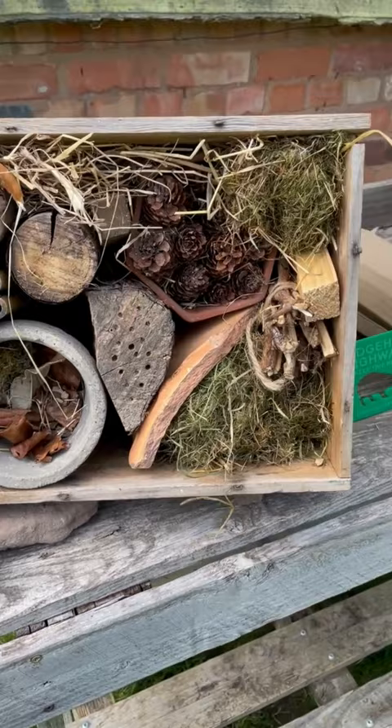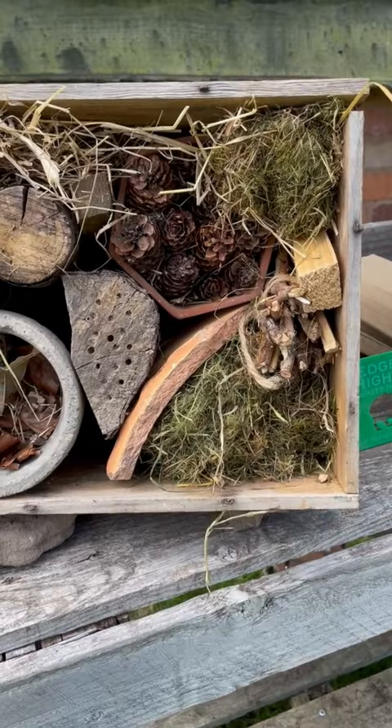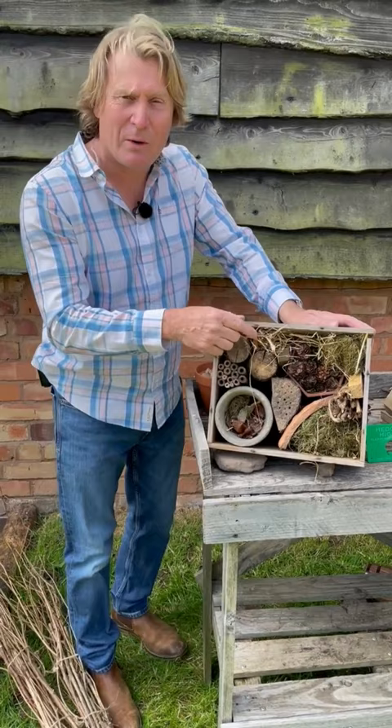In this old wine box here — which I got for free — I've used a couple of old bits of terracotta, a few logs, drilled bamboo canes, some leaves, some pine cones, some sticks, some grass, some straw. And all of it makes a dry, fantastic habitat for lots of beneficial insects that visit the garden.